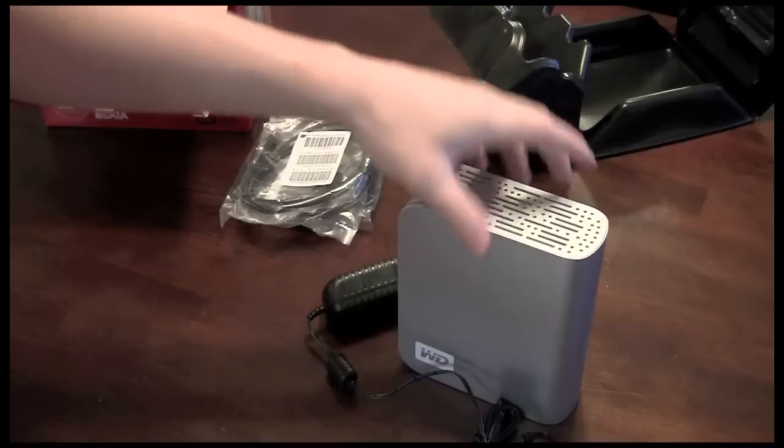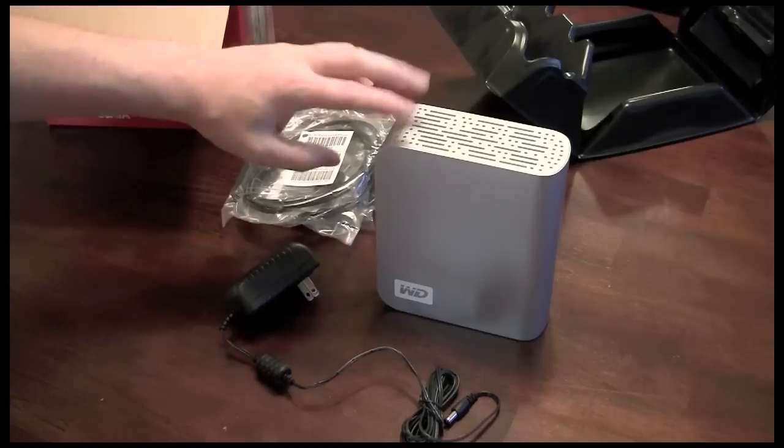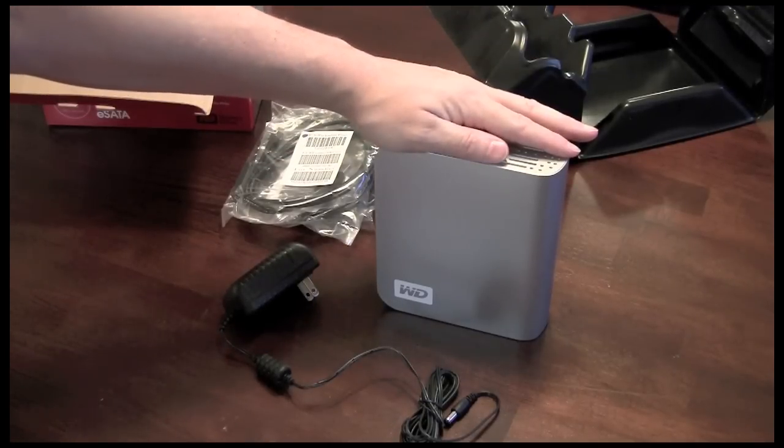So this is a great storage device, and if you're looking for lots of storage, one terabyte can't be wrong. I'll have a link in my blog posting where you can purchase one of these through Amazon at a very reasonable price.